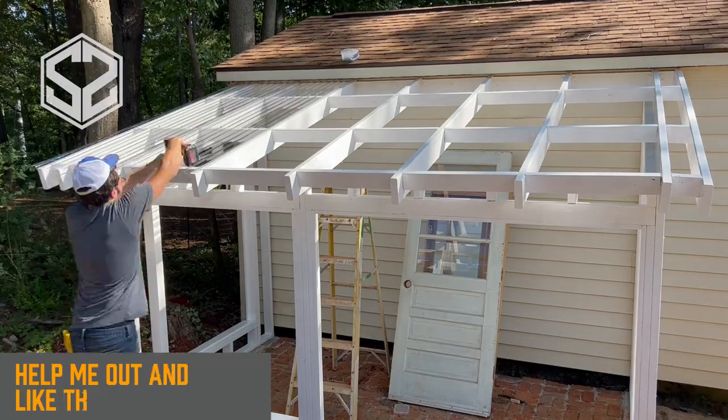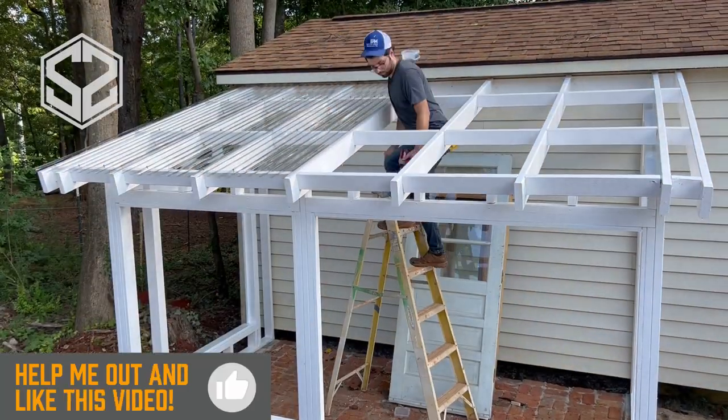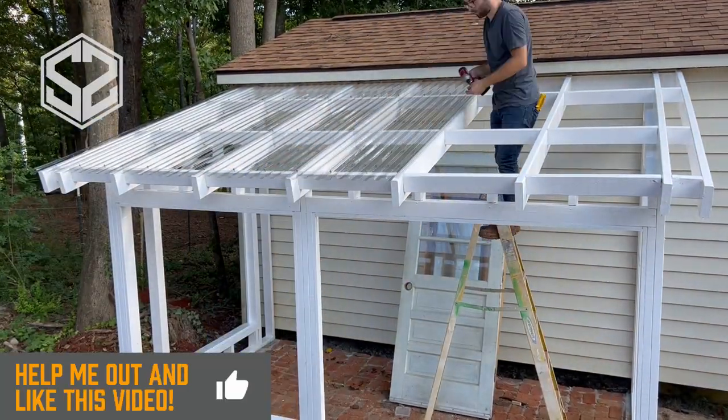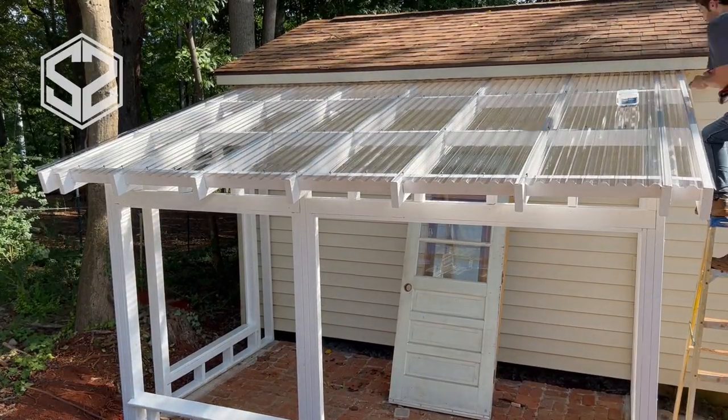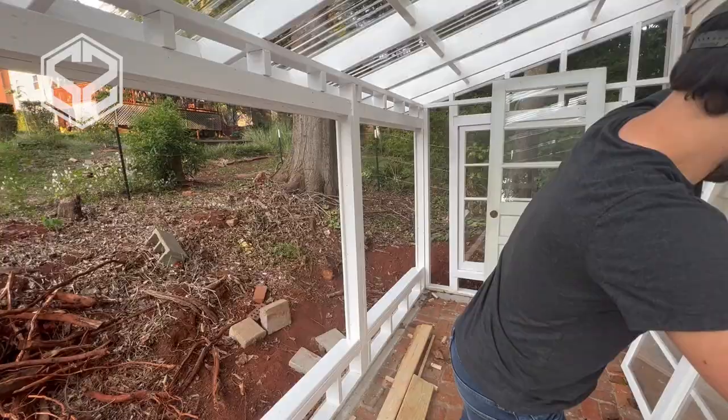I let the Flex Seal sit for about 24 hours and now I'm going to be adding on the roofing. I'm going to be using 8-foot by 2-foot polycrylic corrugated roofing and this is going to go on really quick.